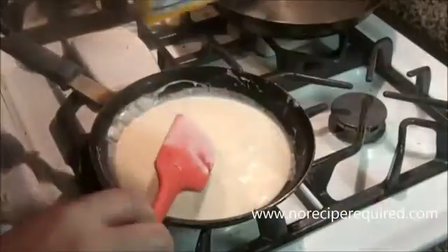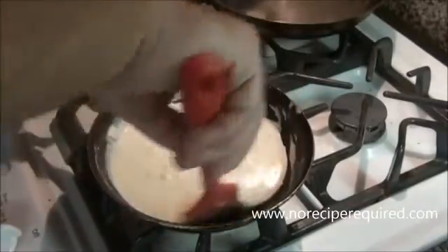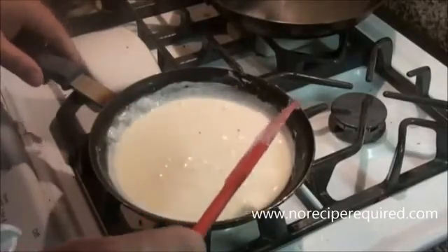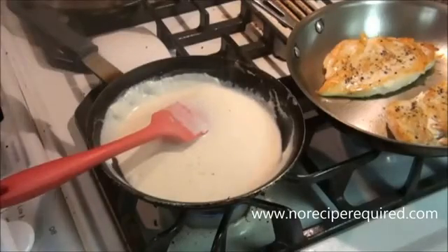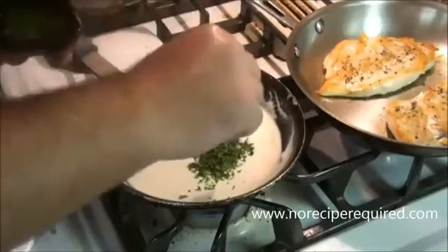If you ever need to thin it out a little bit, just add a little bit more cream — you can even add a little bit of water. I'm going to let this go just maybe another minute to get the consistency I'm looking for. Okay, so to finish up our Alfredo sauce, I've got it down to the consistency I want. I like to finish mine with a little pinch of freshly chopped parsley.